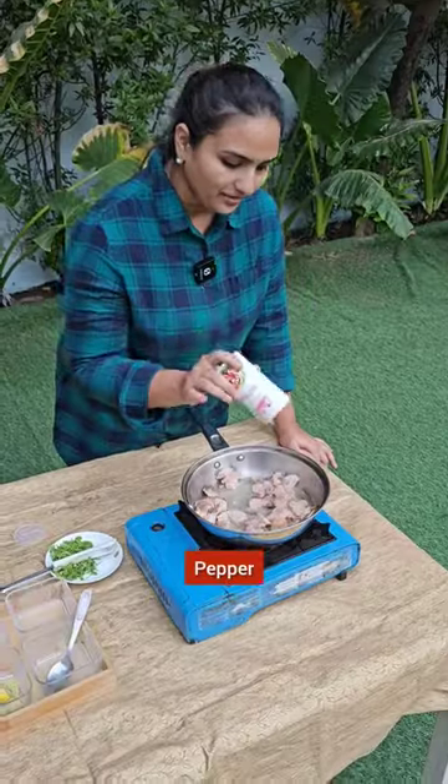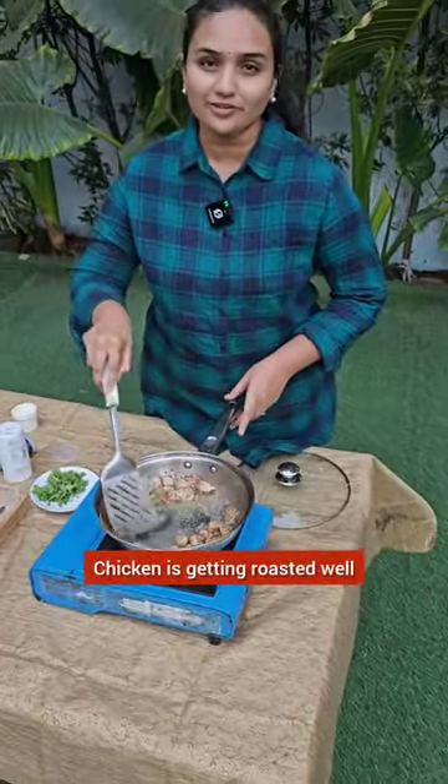Salt, pepper. Chicken is very nice and beautiful roast.